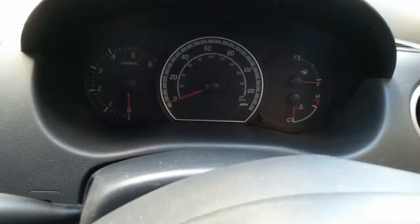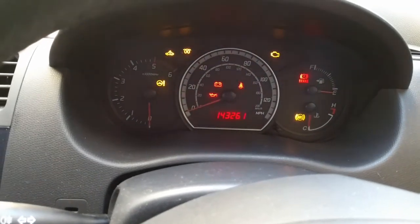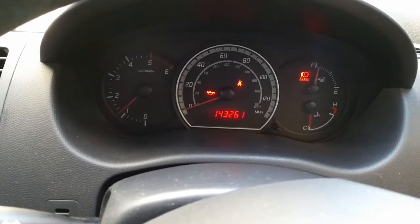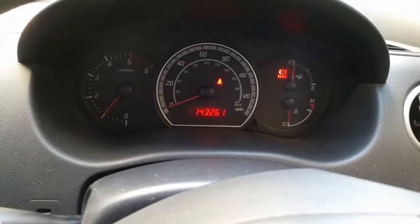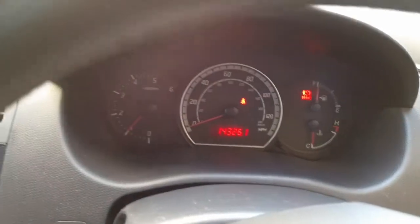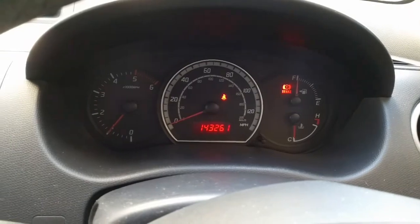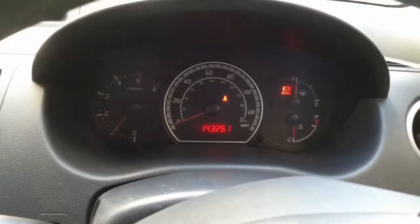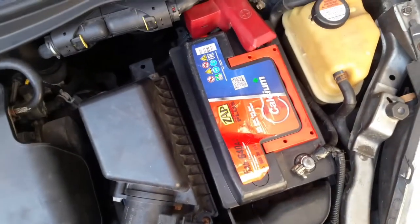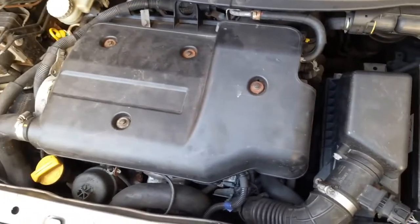The battery is back on the car — moment of truth, let's start it. And yes, it started straight away! I'm very happy with this. It started completely straight away and it's a diesel engine.